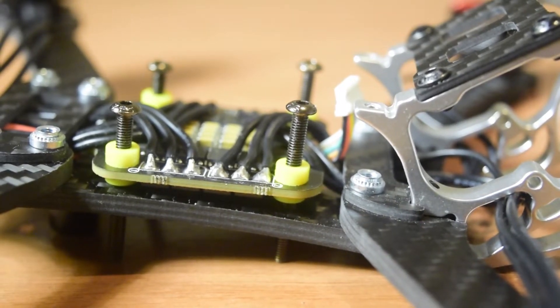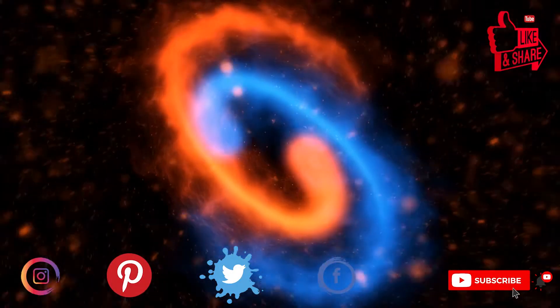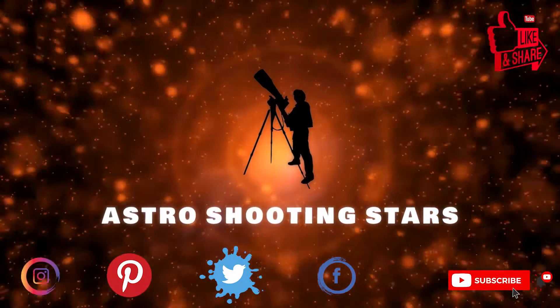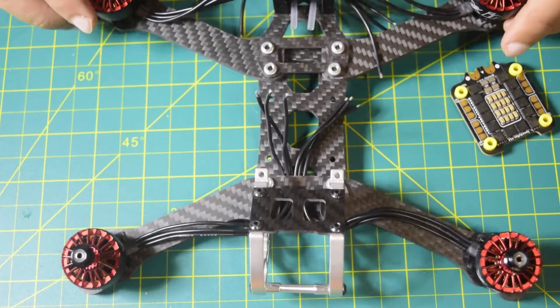Ensure that you watch this video till the end so that you do not miss out on any important information or instructions. If you are new to my channel and not yet subscribed, please hit that subscribe button and click that bell notification icon so that you get notifications for my new videos. Let's get started.